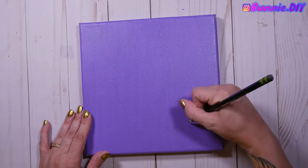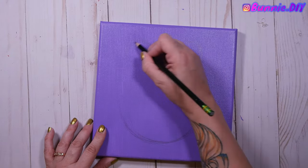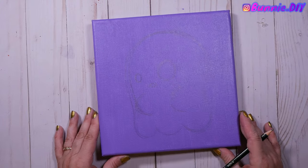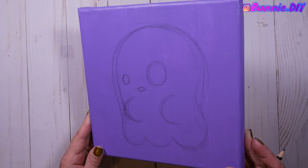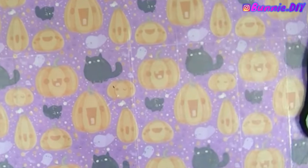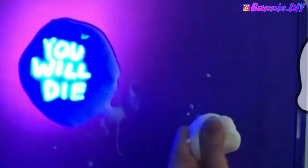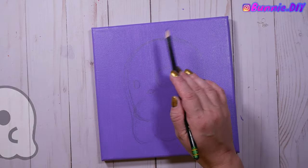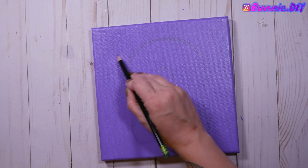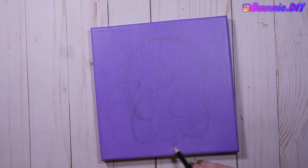Starting with the purple canvas first, I carefully sketched my design on top. I was terrified I was going to poke a hole or scrape the paint off, but it was fine. I sketched out my Spoopy ghost — if you've been watching for a while you may recognize him. He's been lurking around in some of my other videos, usually accompanied by music that may or may not be the X-Files. I thought he'd be perfect for a purple Halloween painting.